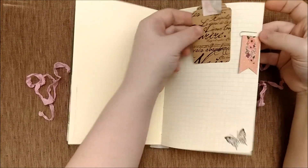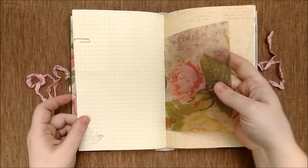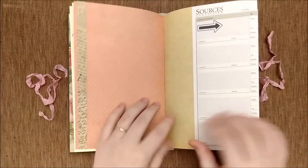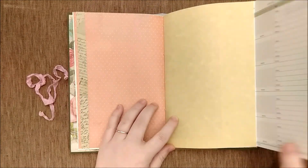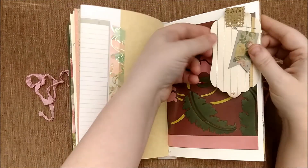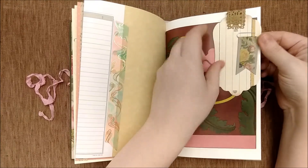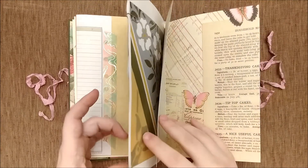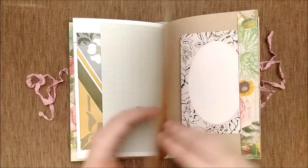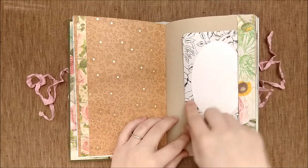There's small stamps throughout. There's a tag on an altered paper clip, some lovely Tim Holtz vellum, and we have a flip out, another tag, an altered paper clip, and some gorgeous book page.